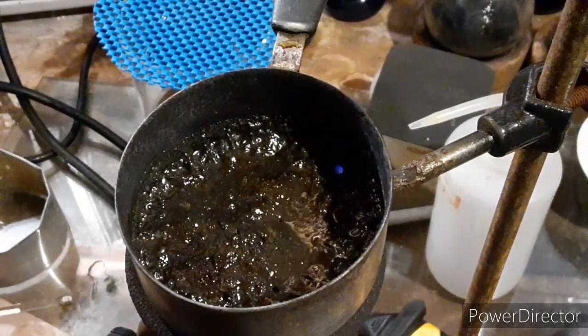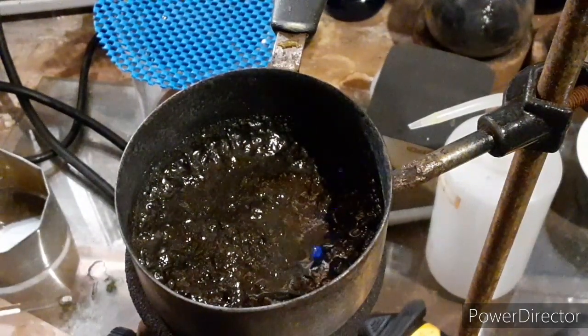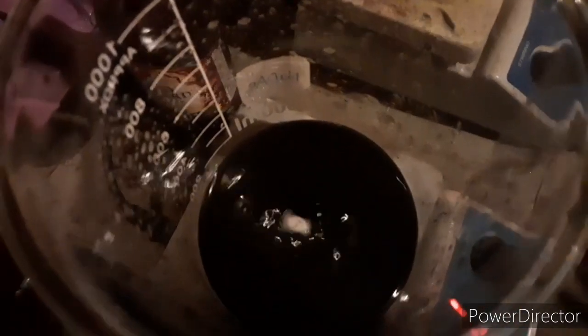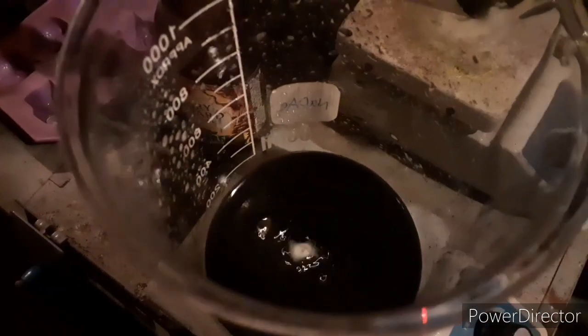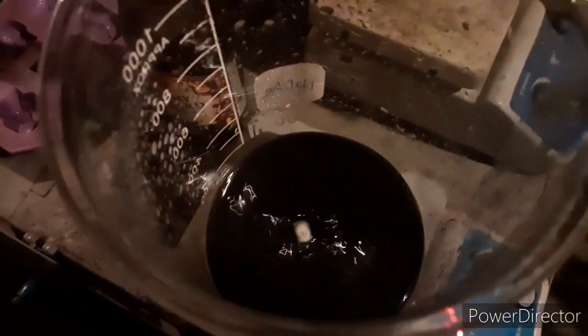After this, we want to partially cool it — not all the way — scrape everything into a beaker, and then extract the thiocyanate with ethanol heated to the boiling point. I'm breaking up the lumps in the ethanol right now. Once I get all the lumps broken up, I'll heat this up to just under the boiling point and then probably filter through some cotton to get rid of all the fine iron particles.